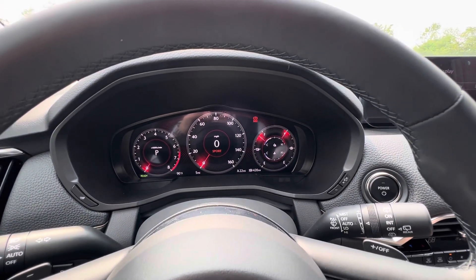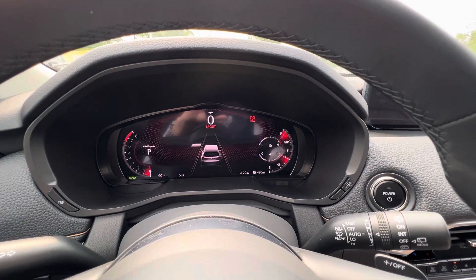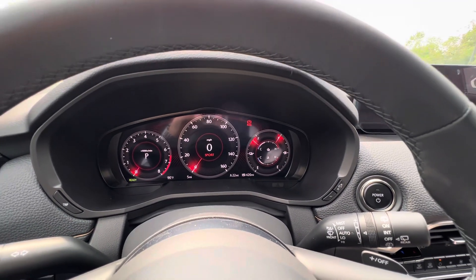Same thing with sport mode, you can have it always be in the iActiv Sense mode — it just changes everything red, so you can keep a closer eye on everything. I like the more traditional analog layout.